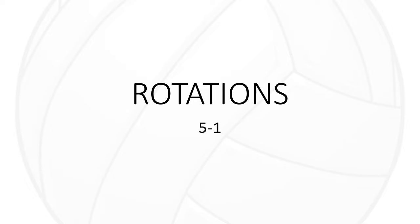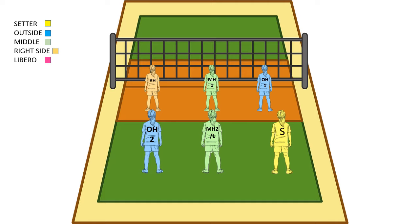Hi guys, I just wanted to record a quick visual of what rotations are going to look like for running a 5-1. So we'll jump right into it and just kind of give a visual to learn exactly where to go and where everyone needs to be. So we'll jump straight into this and as you can see I have a key in the top left here just to assign colors to the different positions. And this is going to be our rotation 1.